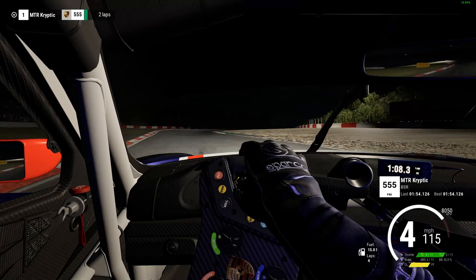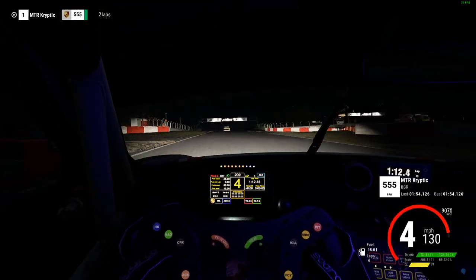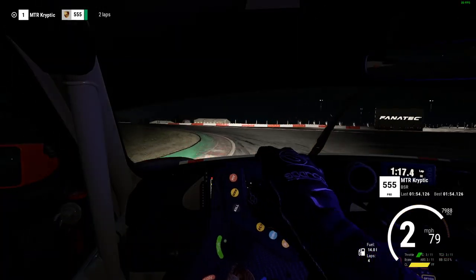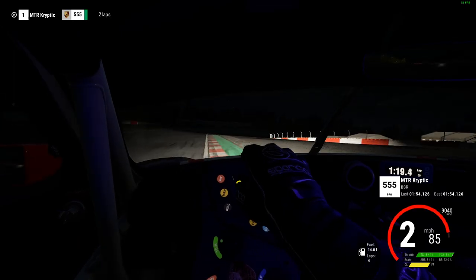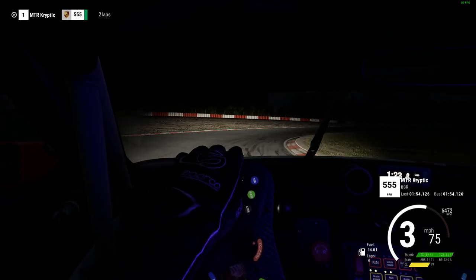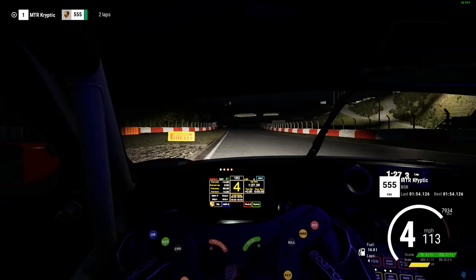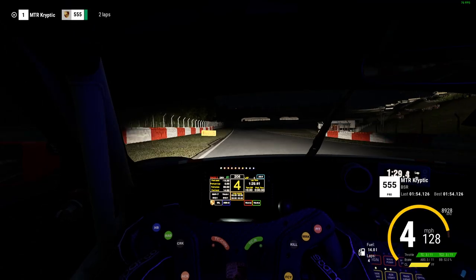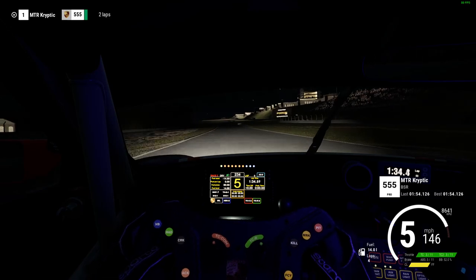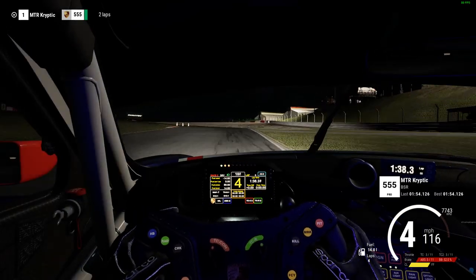We still managed to put in a pretty decent first sector on that lap, even though it definitely wasn't planned. Coming down towards the Dunlop hairpin — I love this corner, probably my favourite corner on the track. I enjoy the way it's cambered and the downhill nature of it; it's just a nice feeling when you get the line right. The Schumacher S is always tricky, especially doing it at night — it's quite difficult to spot your marks. You want to take as much as you can of that outside kerb because you need to straighten the car up quite a lot. But going into that next corner I ran wide again, and that's pretty much where I was invalidating my laps.